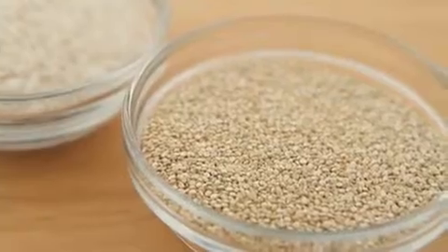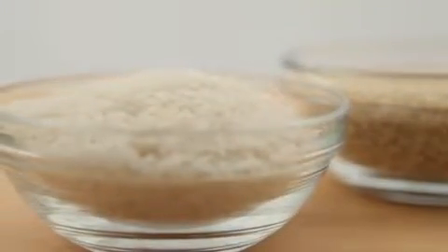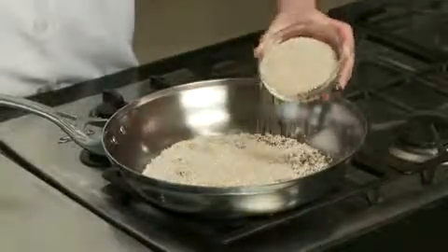Just like toasting spices and nuts, toasting grains before cooking can enhance the nutty depth of the grains, lending an extra layer of flavor to a finished dish. Toast grains in a dry saucepan over moderate heat, just until they become aromatic and color a little.